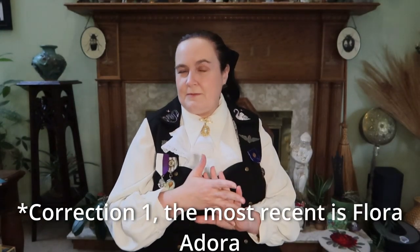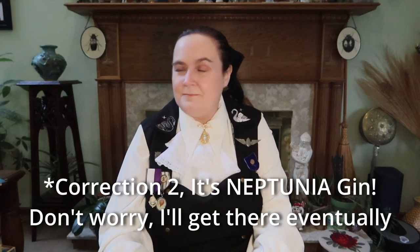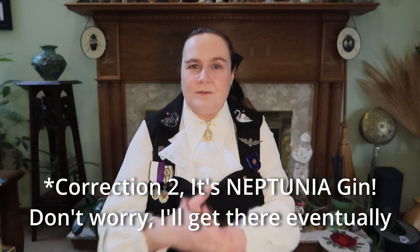It was a very neat idea. And so I've got another one. The most recent release from them is Neptune — or Neptunia. Every year Hendrix Gin comes out with a sort of new flavored gin in addition to the regular Hendrix, and the most recent one was Neptunia.